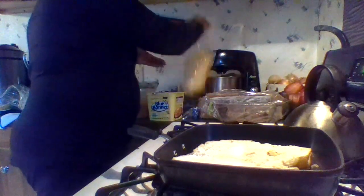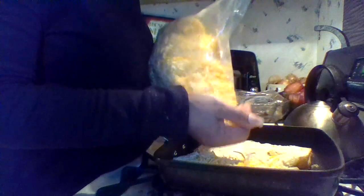Then cheese. Then you stick it in the oven until the cheese melts, and that's how I make my cheese toast.